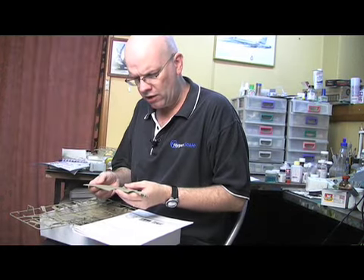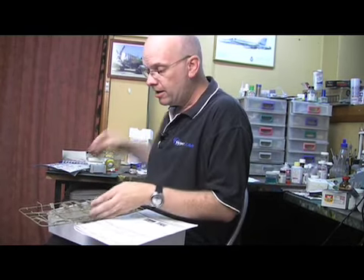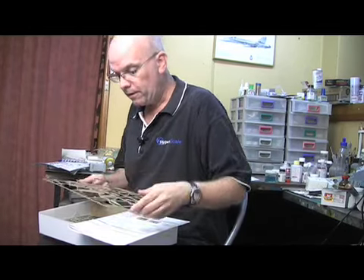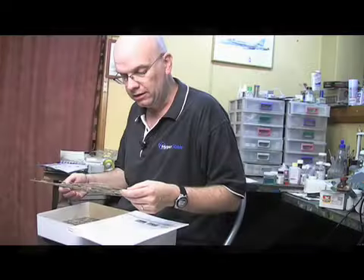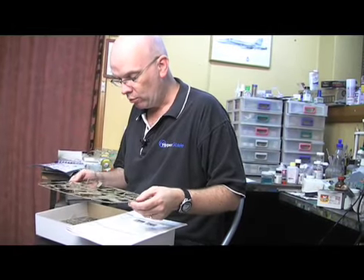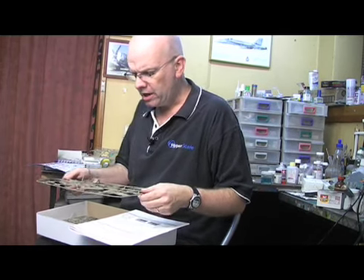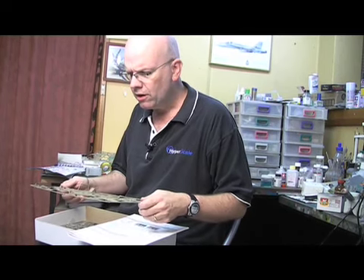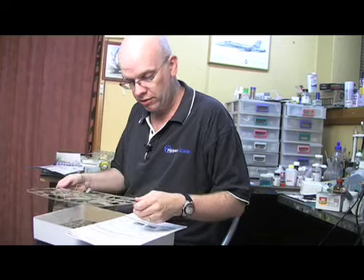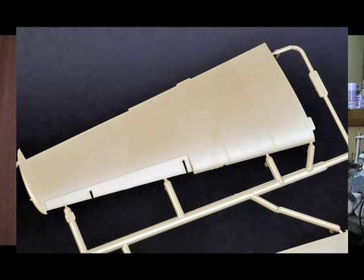There are very fine engraved panel lines that are supplemented with selected rows of rivets in exactly the right place. On the control surfaces, we have raised ribs and we have stitching as well. If you do think that the surface detail on the control surfaces is a little exaggerated, you could always sand it down or possibly fill in some of the recesses with Mr. Surfacer. Everything is supplied separately, so we have a separate rudder, separate elevators, separate flaps which are designed to be positioned dropped, and also separate leading edge slats as well.